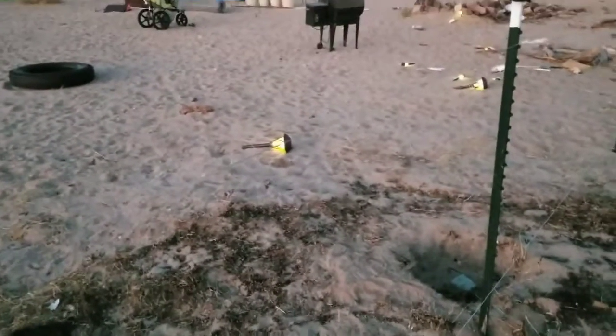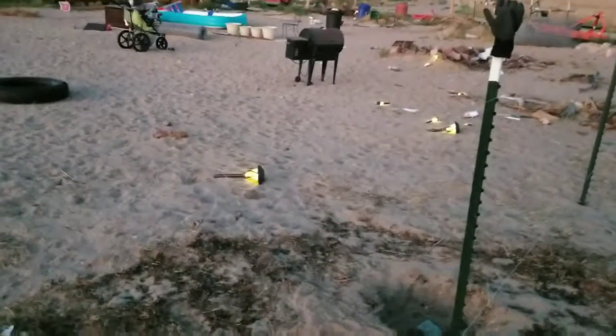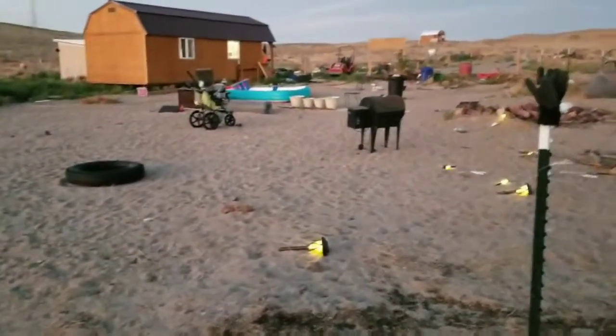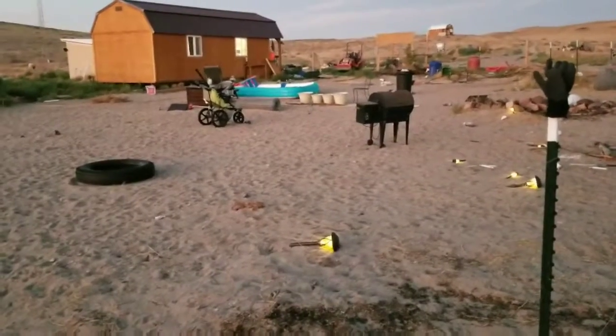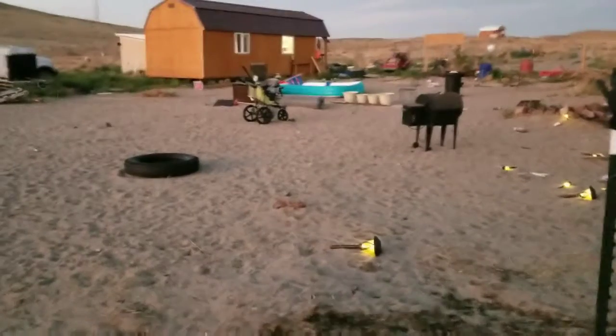Now it's just a matter of cleaning up the perimeter. I'm starting to clean up the inside of the yard and put everything in its place, get the tractor in here for a bit, clean it up, re-rake it, and then we'll go from there. This is exciting — I'm having a lot of fun with this one.